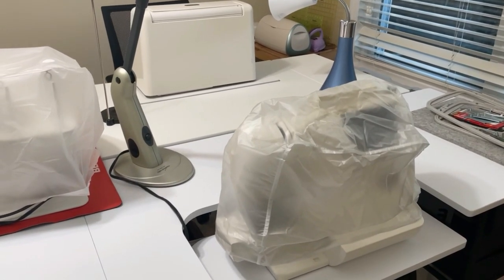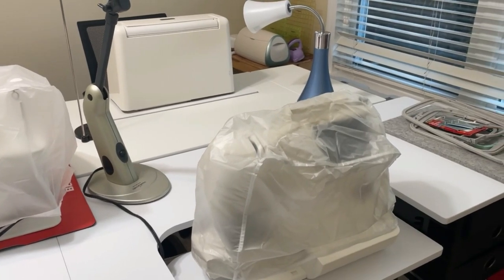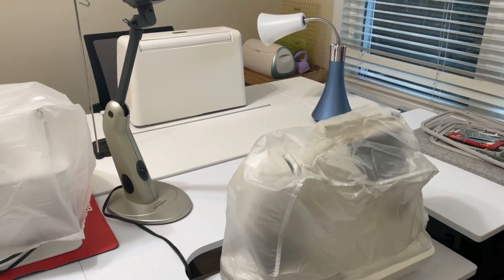So when I'm cutting something out I can remove the machines and put them on the floor and then use this as a cutting table, so it really maximizes my space.